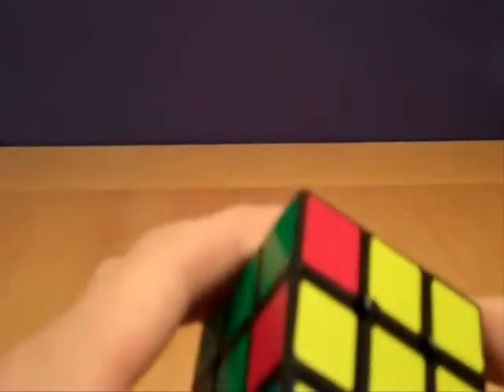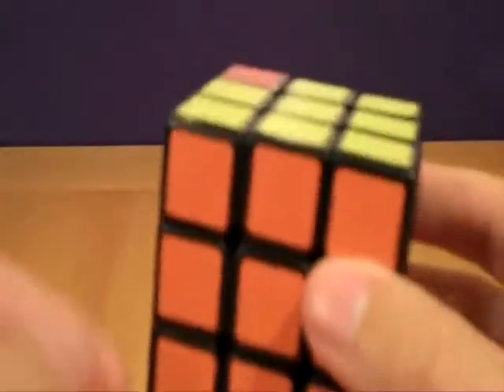For each piece, we'll bring it into the target position using setup moves, but we can't use just any setup moves. For example, if we're solving the red-green-white corner, we might be tempted to set it up by using L'F'. However, that will destroy the buffer area on top. So instead, we'll need to do D'R.